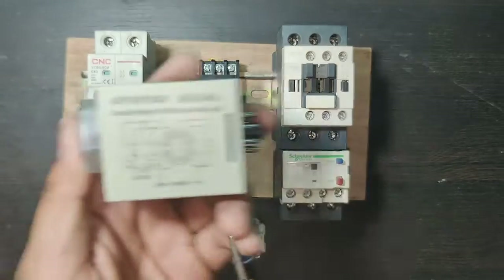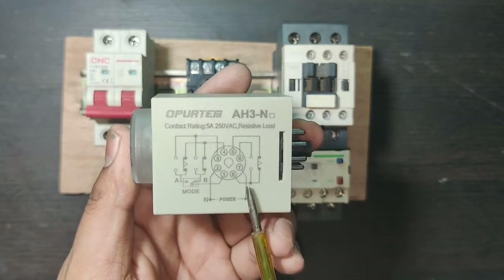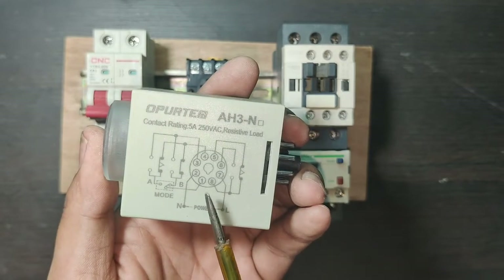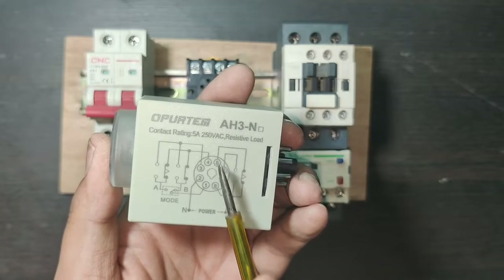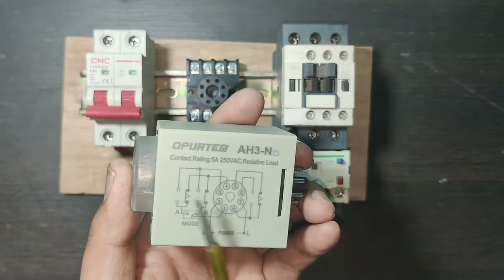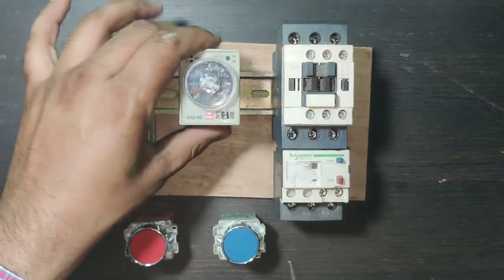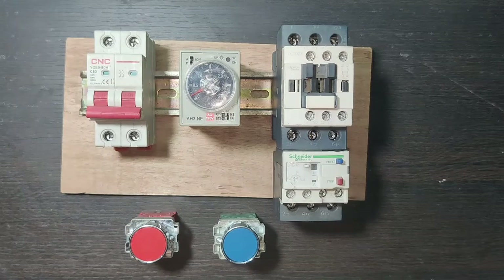The timer coil voltage is 220 volt AC. To operate the timer we need to provide line and neutral at terminals 2 and 7. Terminal 8 is common, 8 to 5 is the NC terminal, and 8 to 6 is the NO terminal. In this control wiring we just need to use the common and NC terminals, so we will use terminals 8 and 5. We also connect one stop push button and one start push button.